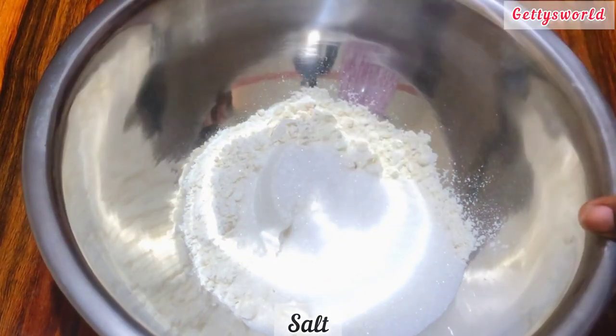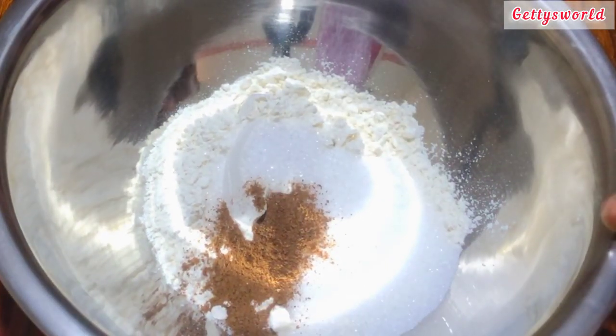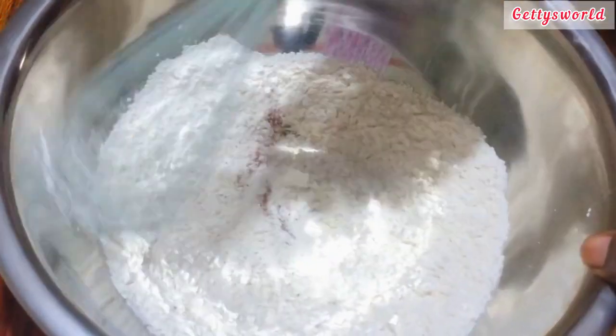Let's get into the video. I'm going to add all my dry ingredients together and mix everything very well. Once it is well mixed, I will add my wet ingredients, so please stay tuned.